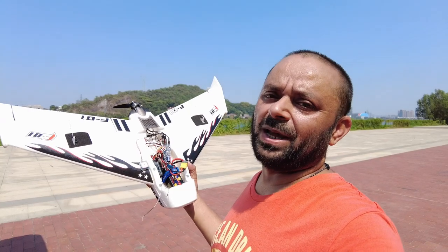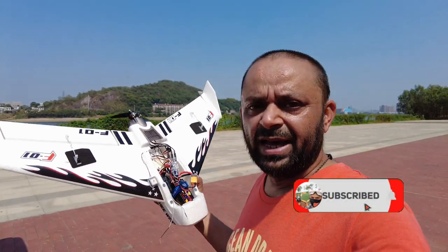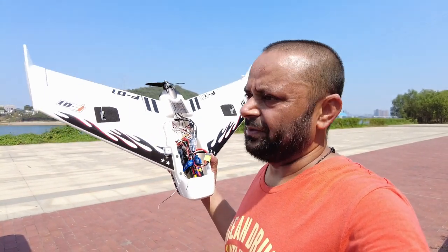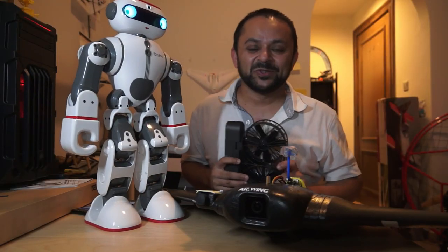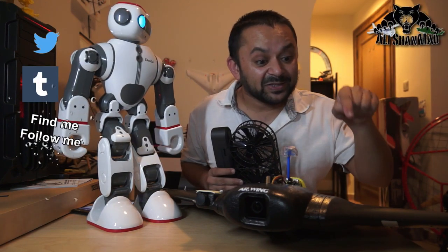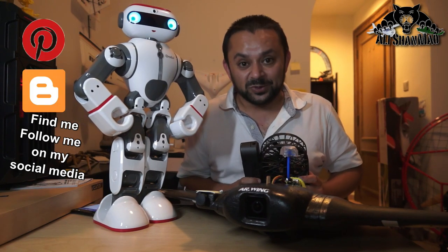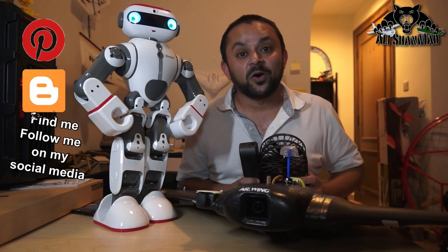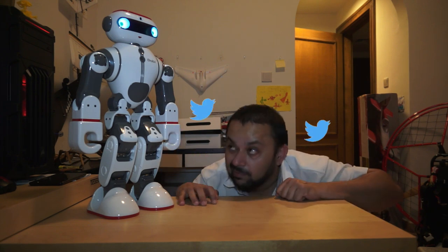Stay tuned for more videos coming your way soon. Give this video a big thumbs up and don't forget to subscribe and hit the bell icon for all notifications. I'll also post a video on how to properly set up the Sparrow 2 for your FPV wing - it might take some time as I have a lot of things to do and only a little holiday time. Hit that like button and subscribe to the channel - thank you very much for your support!